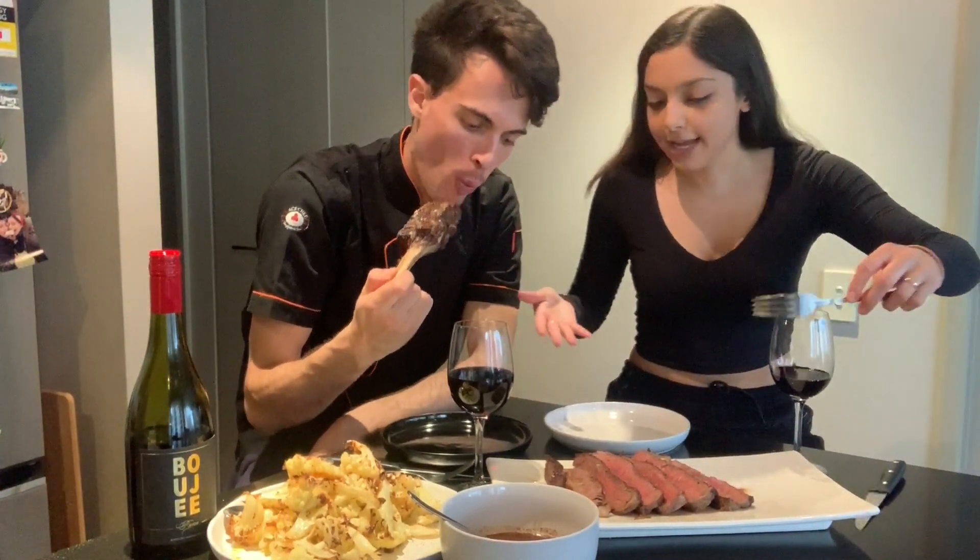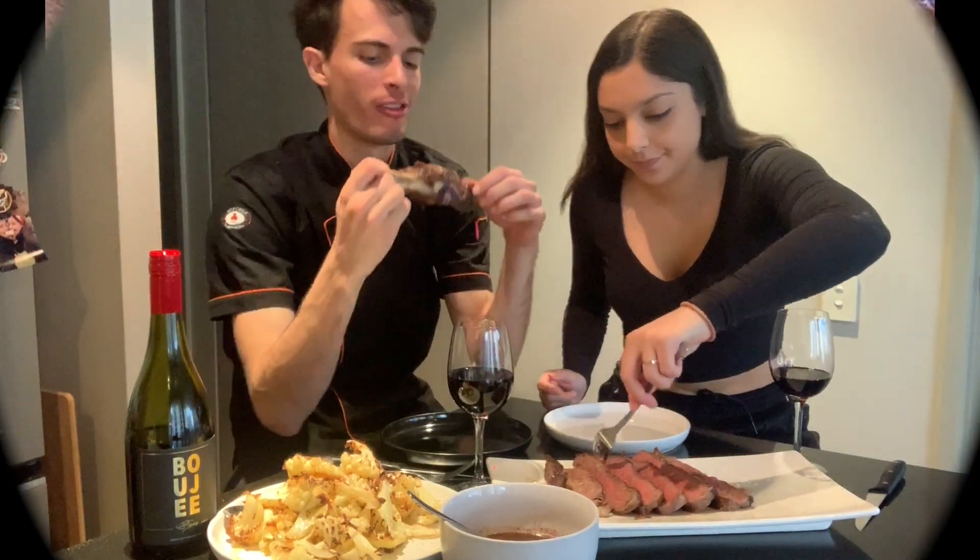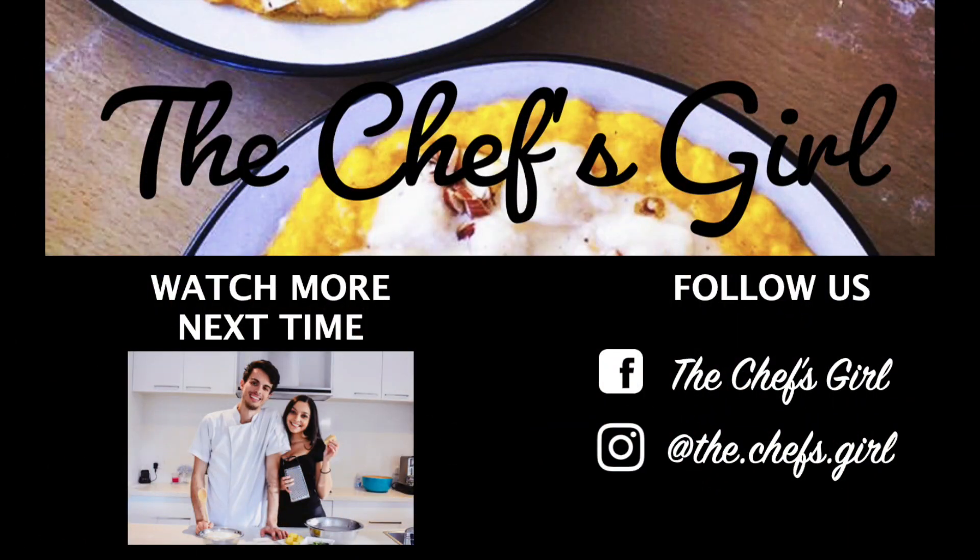Now let's make the plate really nice. I'm going to plate it up beautifully — you're going to see how it turns out.